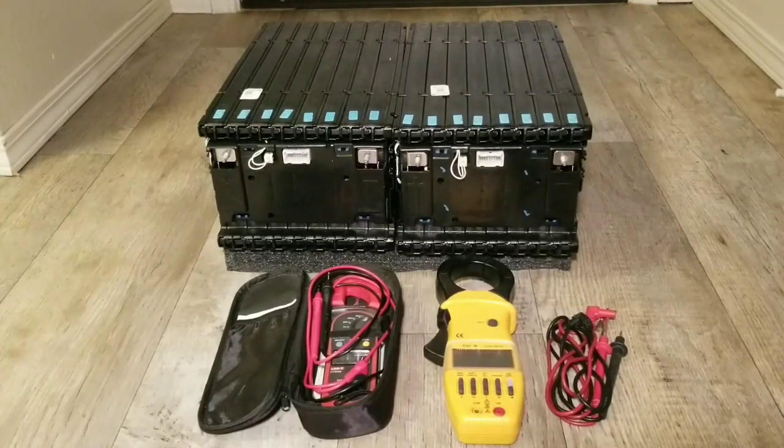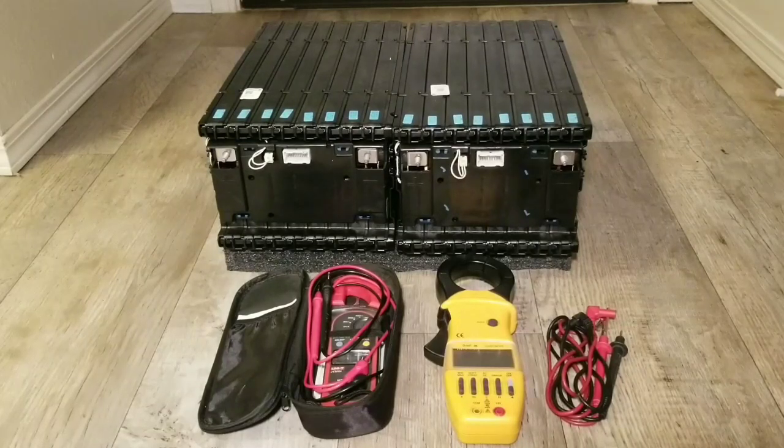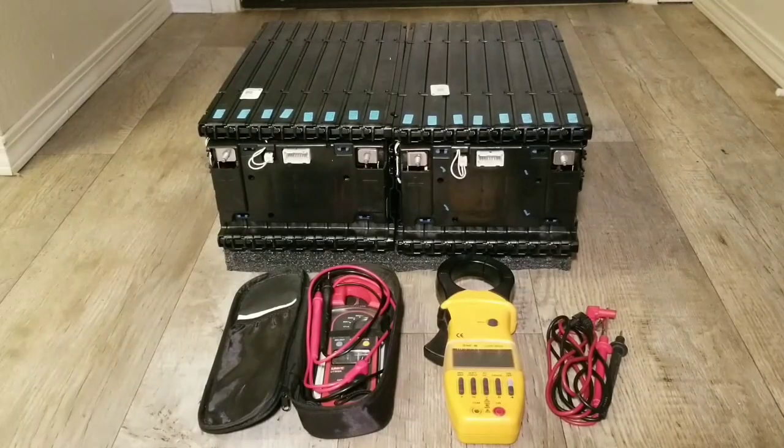Each battery is 3 kilowatts and 67.2 volts nominal after being charged, running at a maximum of 4.2 volts per cell. There are 8 cells per module, giving you 16 cells total because eight batteries are in series — that's 16S configuration.